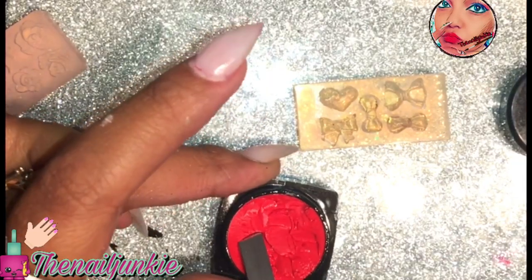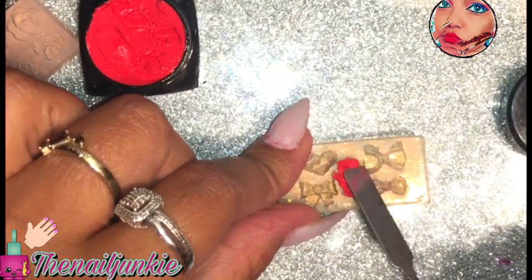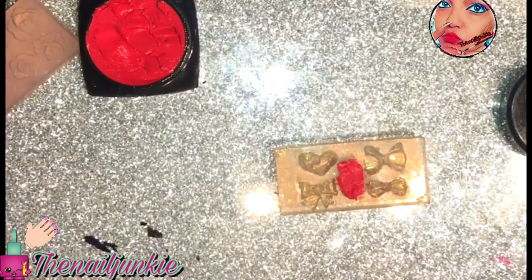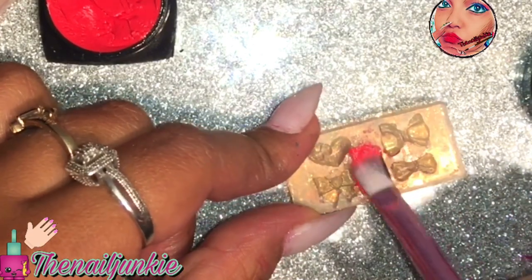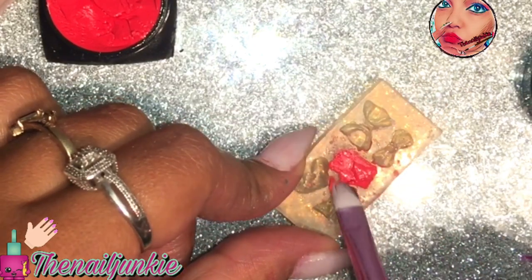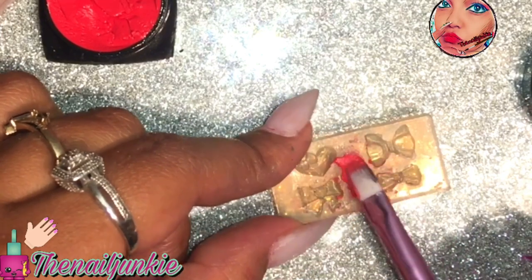I decided, well, this 4D/3D gel is kind of like the same as poly gels, so let me just scoop this up, put alcohol in it, and cure it under the lamp and see what it does. I haven't used these molds in forever, so they're going to come out kind of crusty and dusty, but I just wanted to know if it'll work. I did pick up a lot because I was just experimenting.